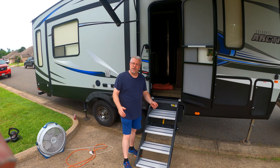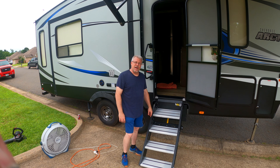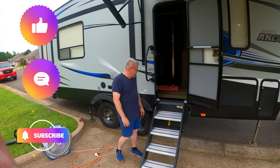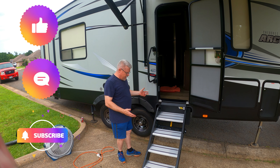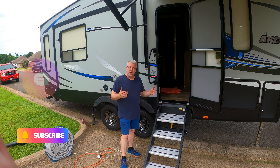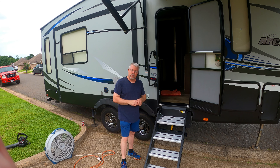Hello and welcome to Sunset Secrets. Thank you so much for stopping by to check out this video. Today we're going to be installing the Lippert Solid Step RV Stairs. As you can see here, this is the finished product — we've already installed them today. The rest of this video will be about the installation process.